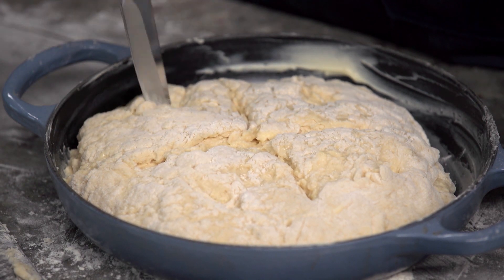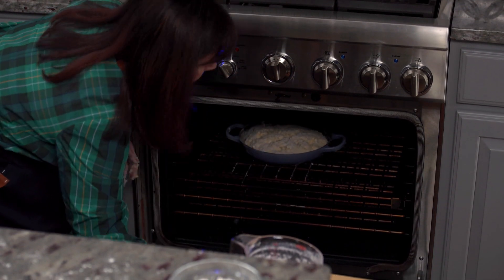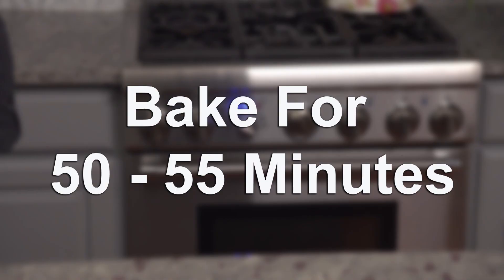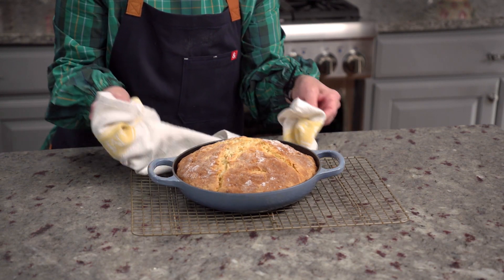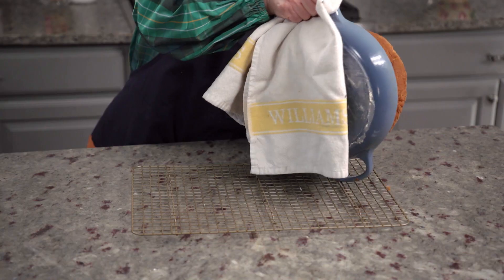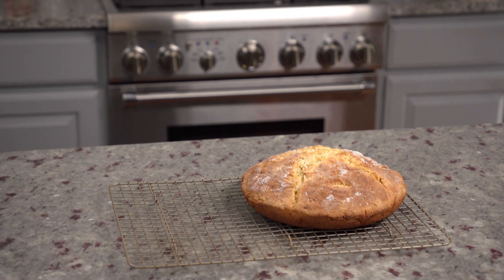We also make some small slits along the sides to release the fairies — and yes, I'll take all the luck of the Irish that I can get. Bake for 50 to 55 minutes at 375 degrees Fahrenheit. And here it is — look at that absolutely gorgeous golden brown bread. Remove the bread from the pan and let it cool on a wire rack for as long as you have patience for.